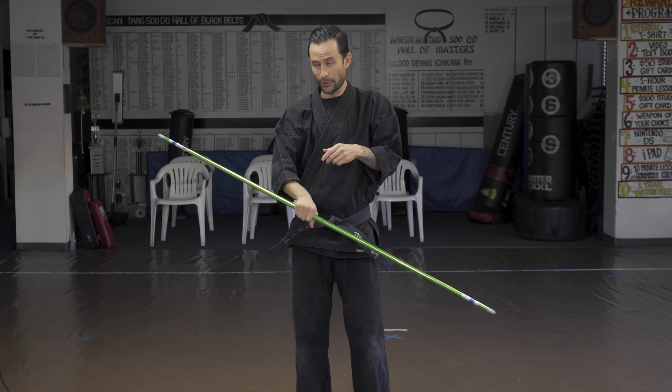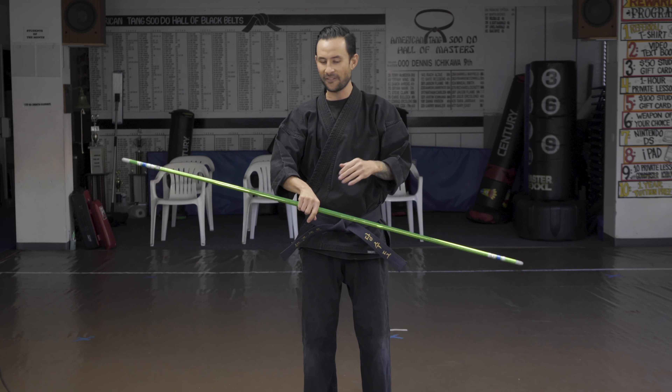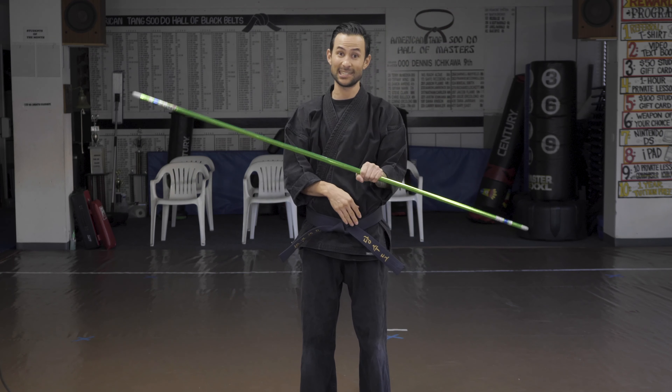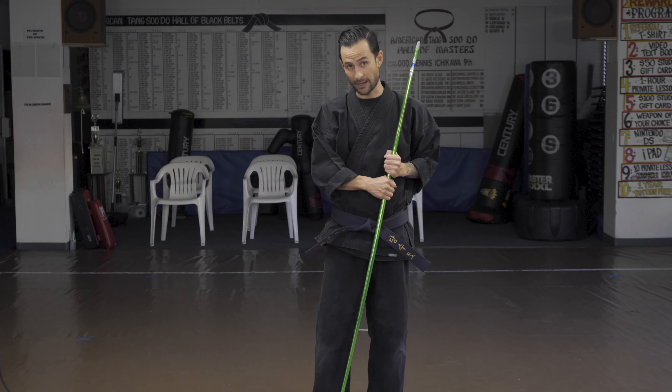Another technique you can do involving this butterfly roll is having a little bit of a toss at the end. If you want to make it a little more advanced, you could butterfly roll right into the toss. I like to use a little bit of wrist lift — sometimes you can pop it so much it doesn't even need much, and you can just comfortably catch it in the other hand. And that is what I like to call the butterfly roll.